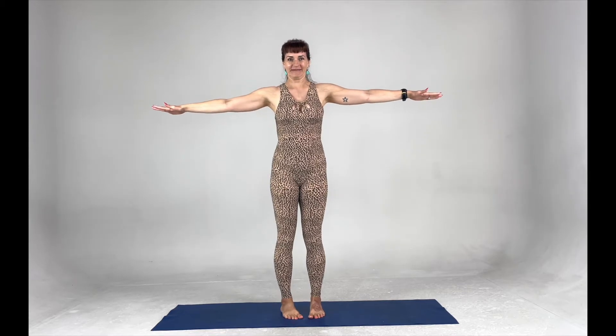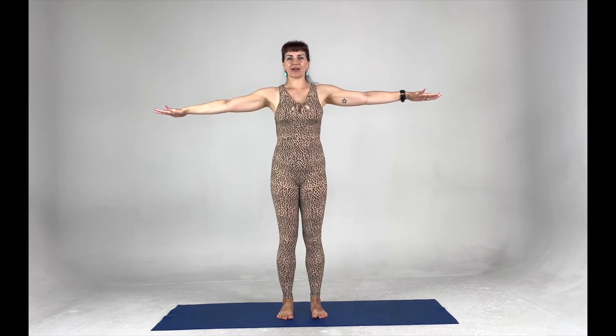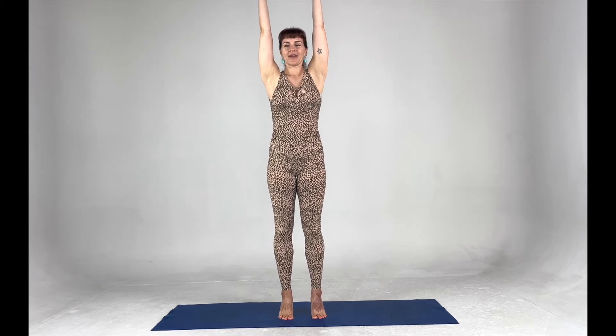We're going to rotate toes facing in. Ten, nine, eight — this is where it starts to burn — seven, six, five, four, three, two, and one. Toes facing the front, spread all ten toes. We're going to hold, arms coming all the way up — adding a little bit of mobility, which is going to challenge the balance and burn out those calf muscles. Four, three, two, and one.